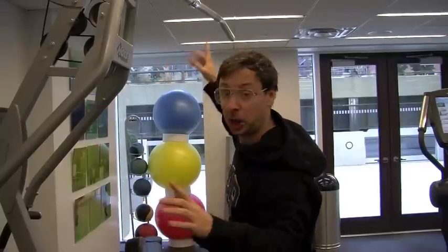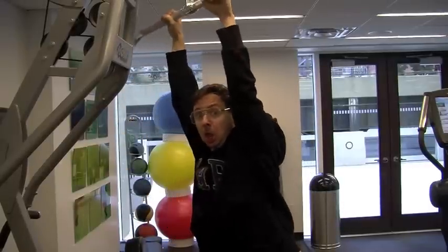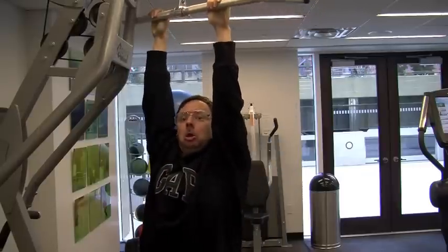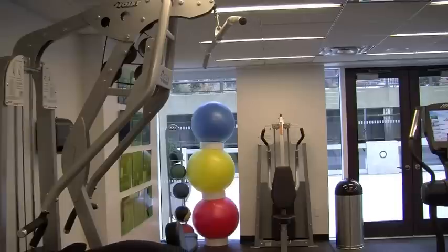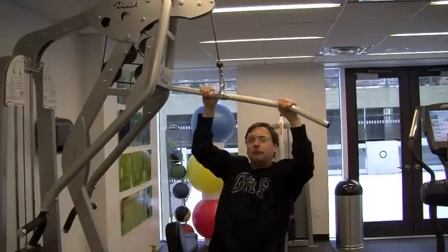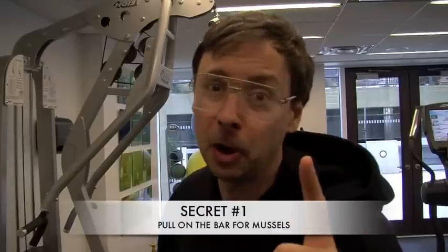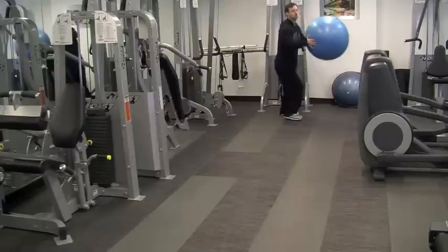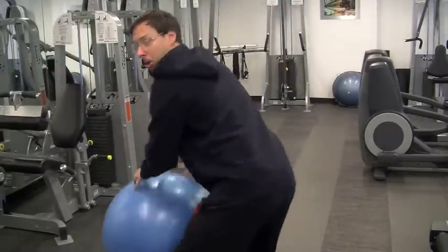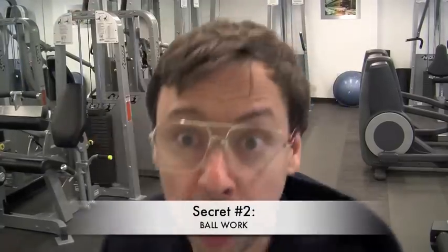The first thing I want to do is pull on these things. If you're pulling on these things, you're working your muscles. You just learned the first step to Craig's five secrets. Secret number two: ball work.